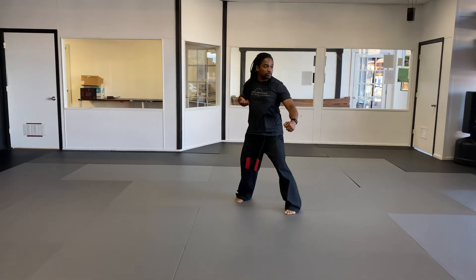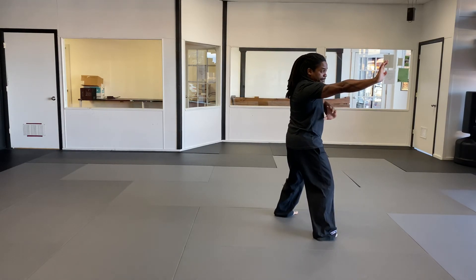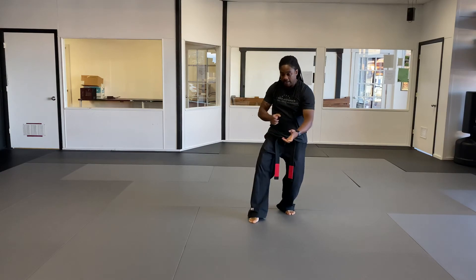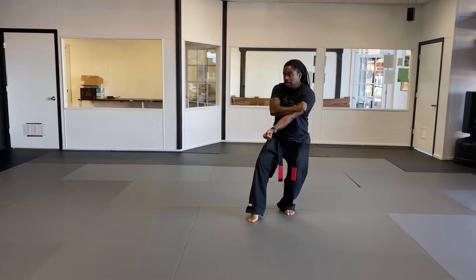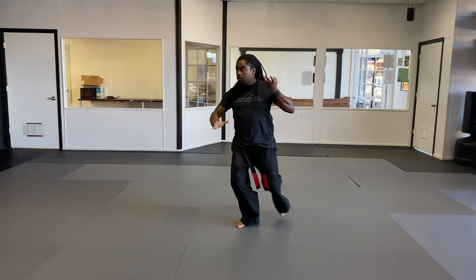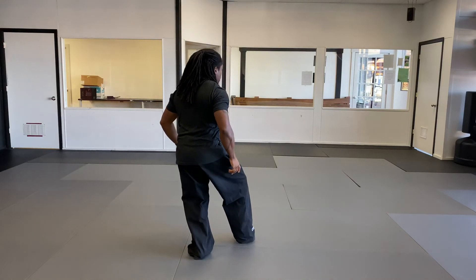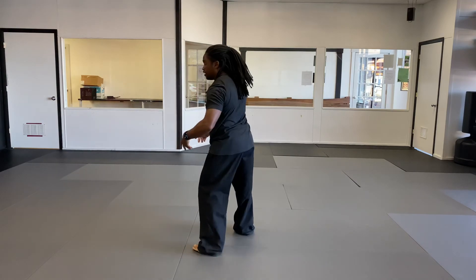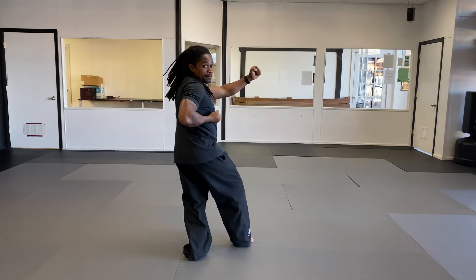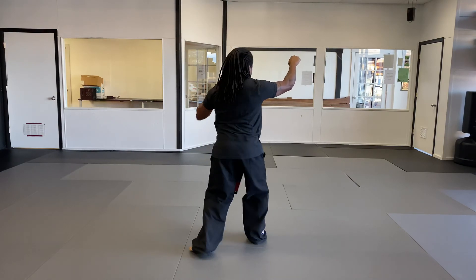Then step through forward, then step through into a right neutral bow as we do a heel palm. From here, bringing my right foot over, I'm gonna spin to face the other back 45. Now I'm right over left in a cat stance, most of my weight to my back leg. I'm gonna step out to a neutral bow — downward block, other hand is chambered. Then I'm gonna step through forward — heel palm this way — and I'm in a left neutral bow. Now I'm gonna spin on my left leg, rotating, turning my hips to face the front 45. From this heel palm, I'm gonna rotate over. Left hand does an inward block while I'm in a cat stance, then step out and do an extended outward block from a right neutral bow. Left hand does a half fist strike — rotate over and back.